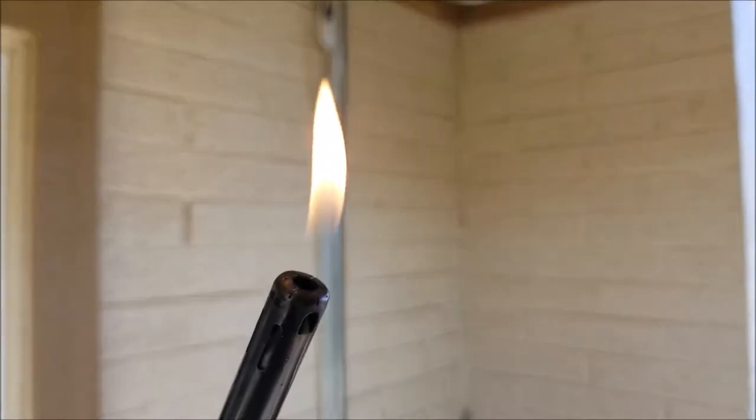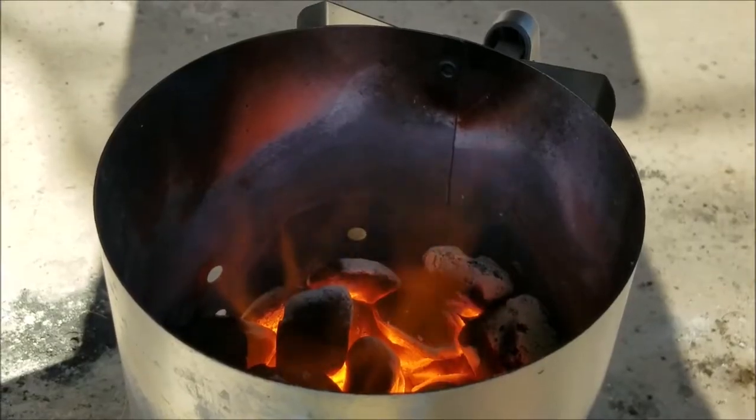What up guys? It's Chris with Bottle Cat BBQ and today I am fired up. And we are doing some fired up chicken.